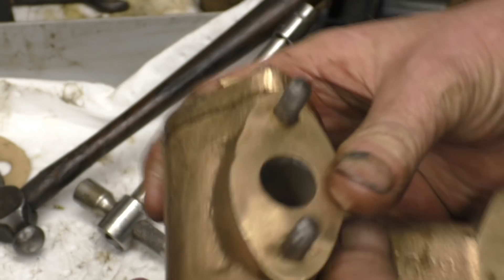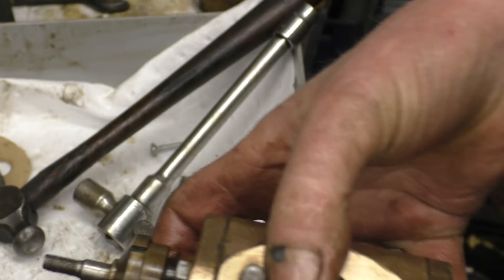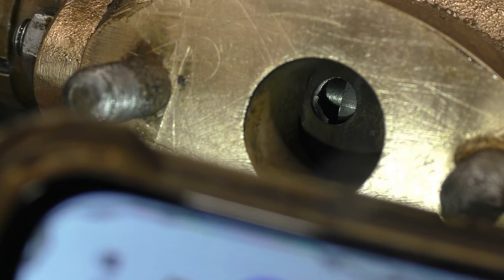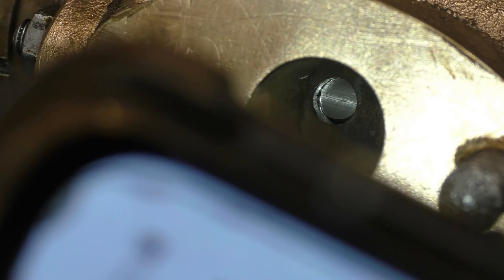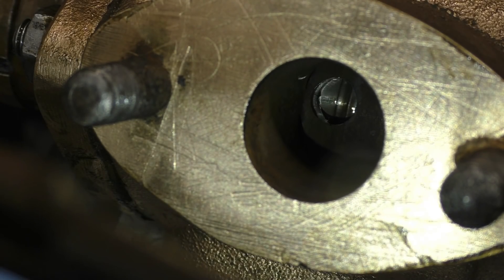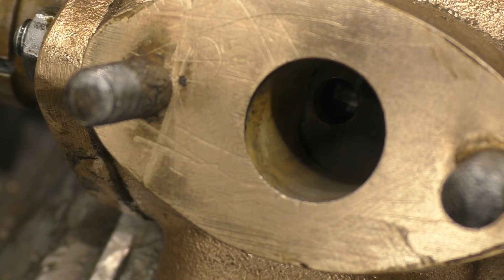This is the steam inlet. If you look in there you can see the piston moving around. I'll get the camera in so you can have a close look — this is well worth looking at. If I shine my torch from my phone into there, hopefully you can see the piston moving up and down, covering and uncovering that port.